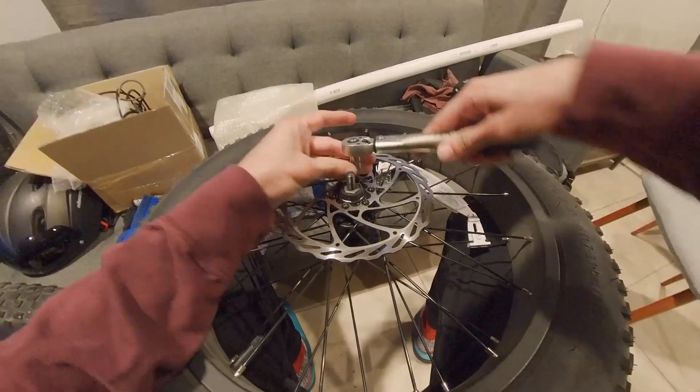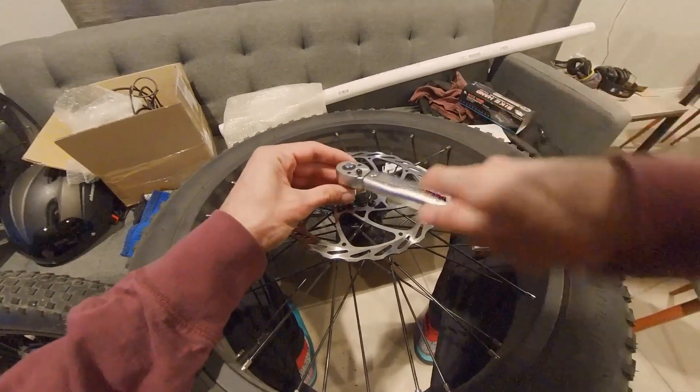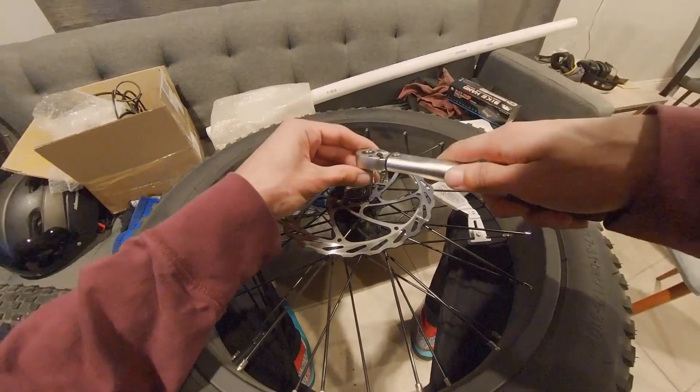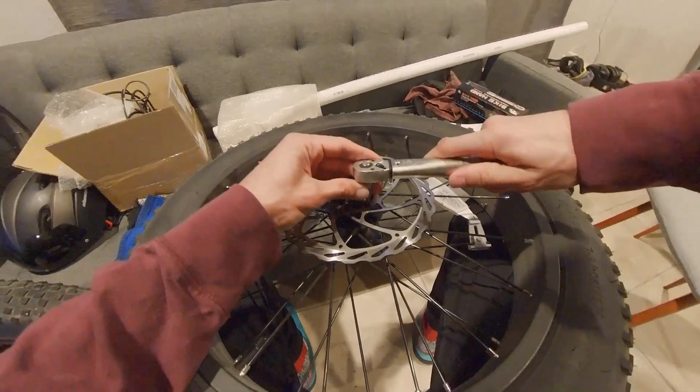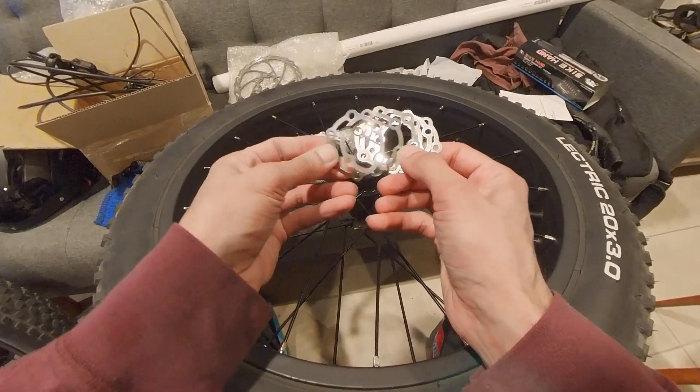Remove the rotor with a T25 Torx bit. Rotor spacers will be necessary to prevent the new caliper from hitting the front wheel spokes. The entire 8-count pack of spacers was used for this part.